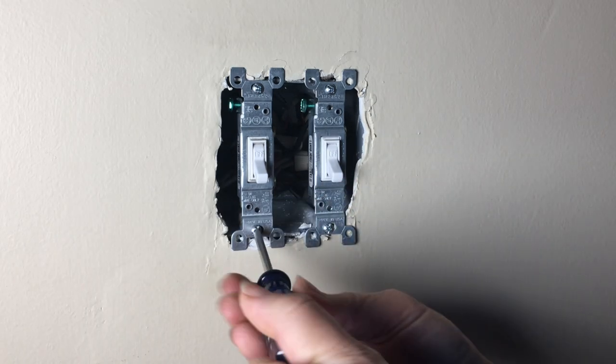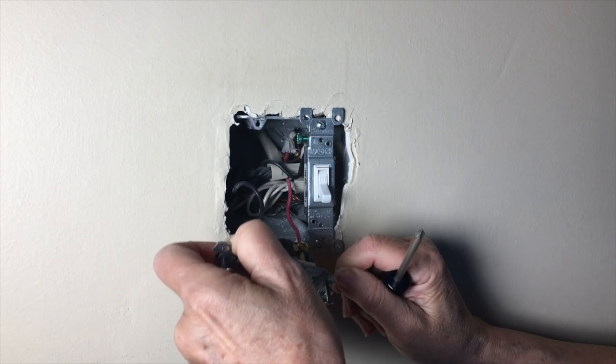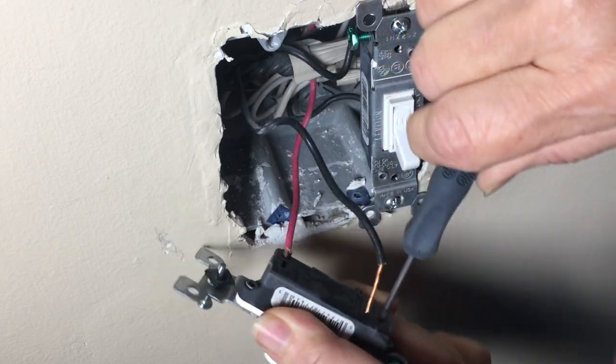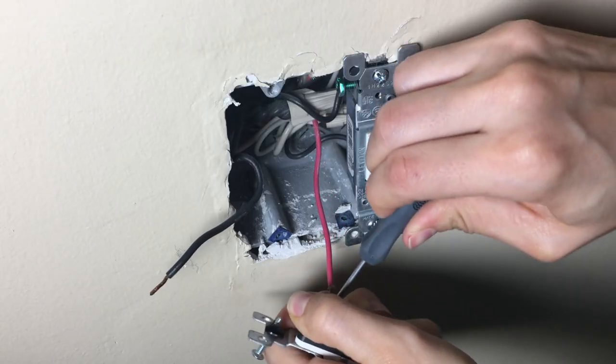Next, we removed the single-pole switch that was not working and used a flathead screwdriver to release the wires from the back of the switch. By the way, the red wire here is a hot wire, just as the black wire is that we removed from the back.